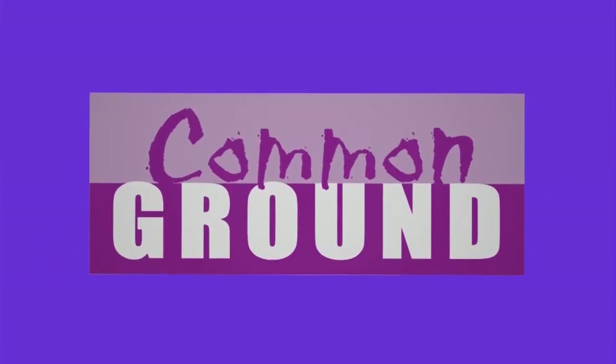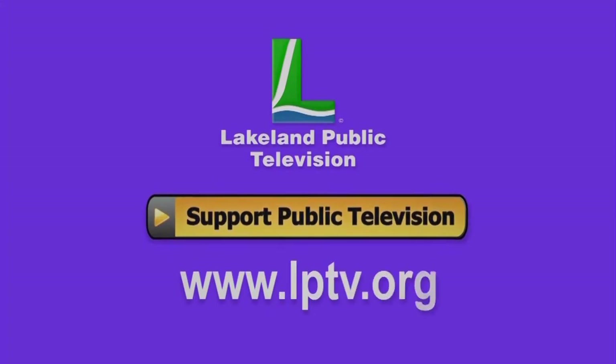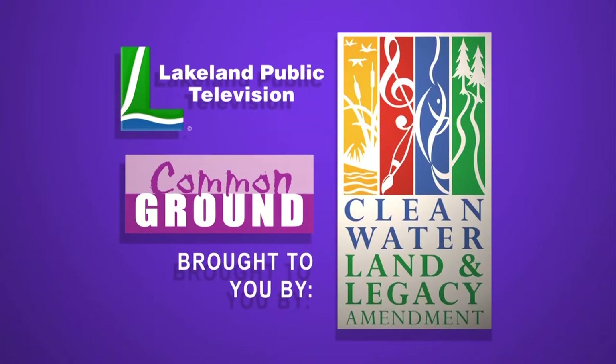If you watch Common Ground online, consider becoming a member or making a donation at LPTV.org. Common Ground is brought to you by the Minnesota Arts and Cultural Heritage Fund, with money from the vote of the people, November 4th, 2008.